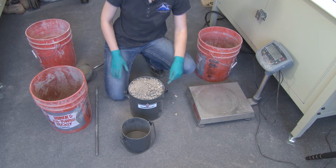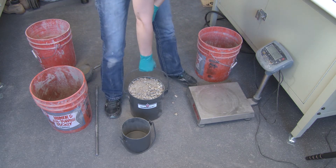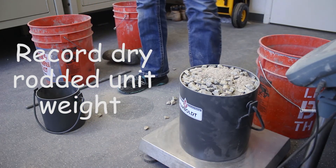Tare it without anything on it, and then weigh the unit weight bucket with the aggregates blended and rodded. We're going to write down that weight.